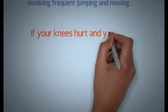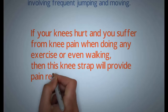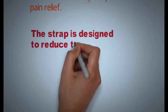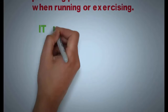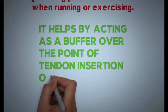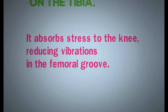If your knees hurt and you suffer from knee pain when doing any exercise or even walking, then this knee strap will provide pain relief. The strap is designed to reduce the pressure on the patella tendon, providing pain relief when running or exercising. It helps by acting as a buffer over the point of the tendon insertion onto the tibia, absorbing stress to the knee and reducing vibrations on the femoral groove.